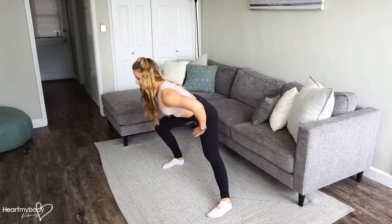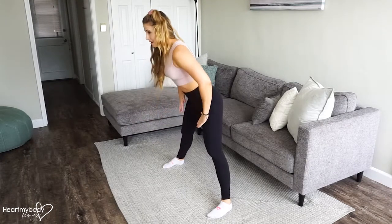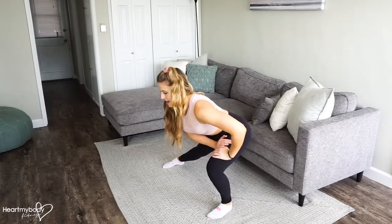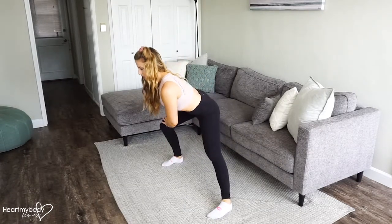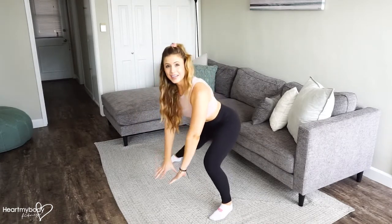Your hands can be together, they can be on your waist, they can be on your leg. Just don't put a lot of pressure on your standing knee. As you get more and more comfortable, you can go lower — you can even go so far as to come all the way down.